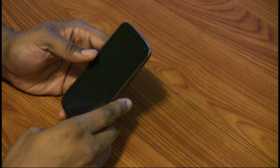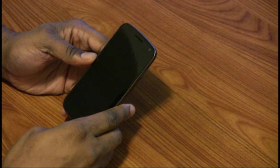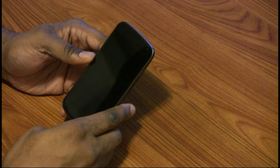Hey guys, Gadget Insane here. In my hands is the new Samsung Galaxy Nexus, the first phone running the new Android 4.0 operating system, affectionately known as Ice Cream Sandwich.